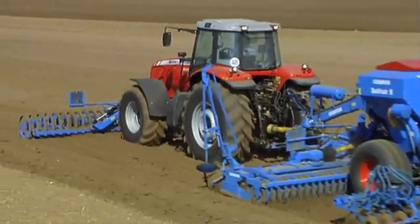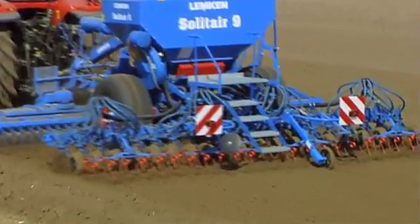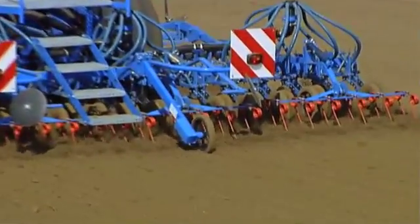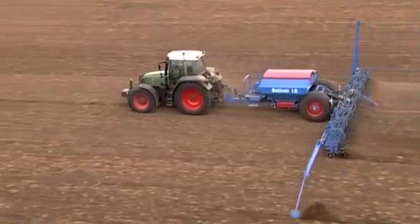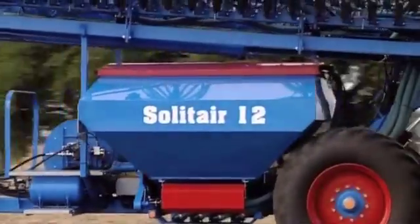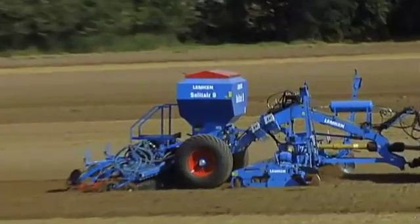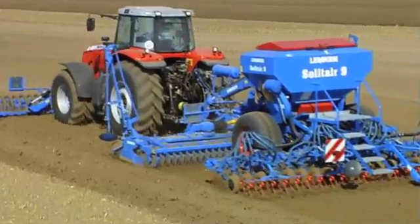The Lemken Solitaire range of drills offers the discriminating and forward-thinking farmer a precise, high-performance pneumatic drill technology suitable for a wide variety of cultivation methods. They can be used universally, are fast and easy to transport, and equipped with intelligent computer control. That's high-tech seeding with Lemken.